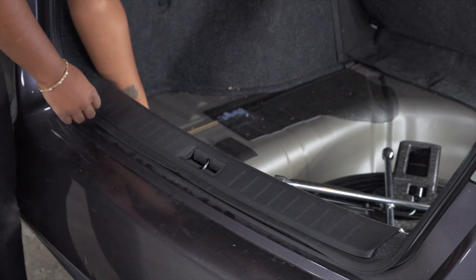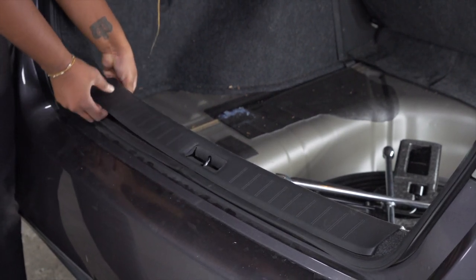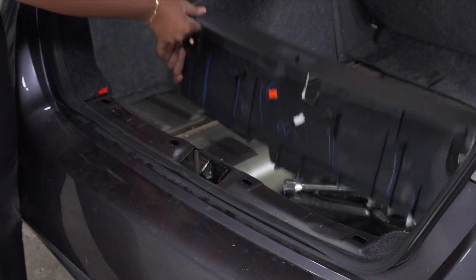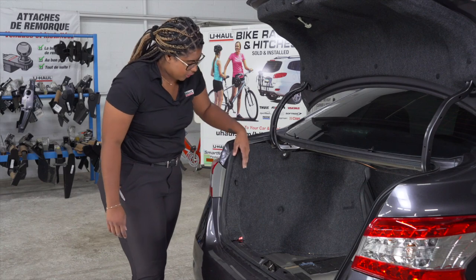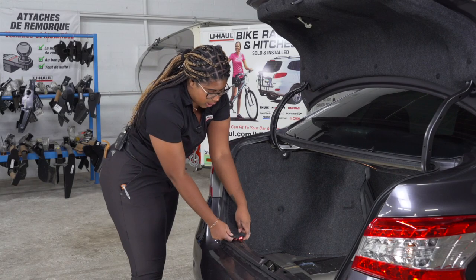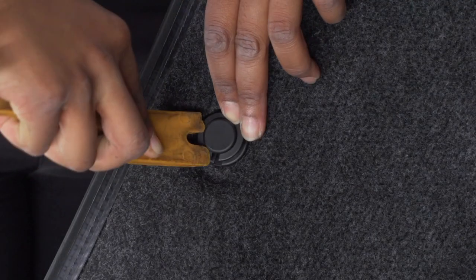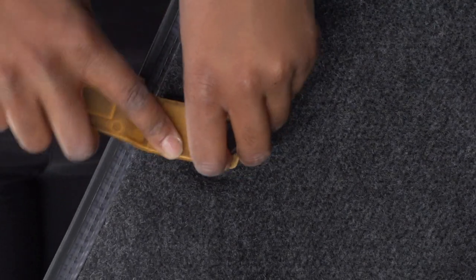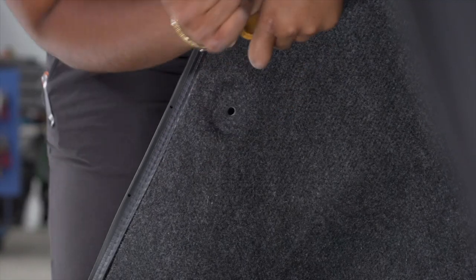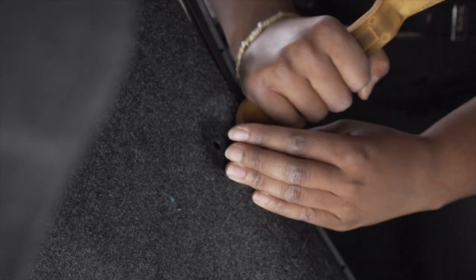To remove the threshold, we'll start on one corner and push up and take the other corner and push forward. Next, we'll remove the side paneling by pushing out this push pin and lifting up on this push pin right here. We'll be repeating the same steps on the passenger side.